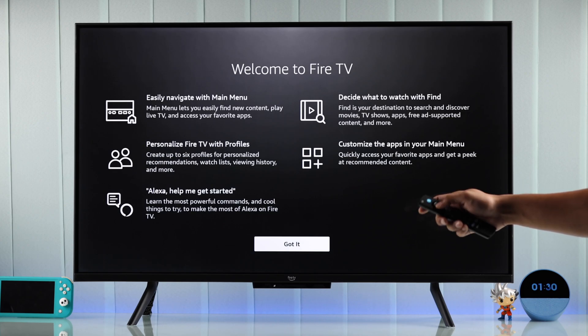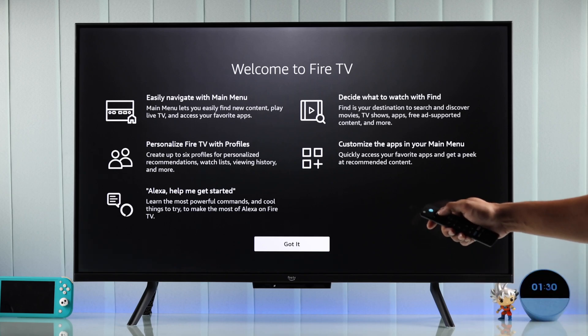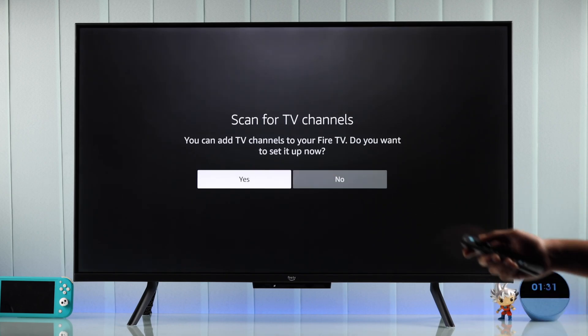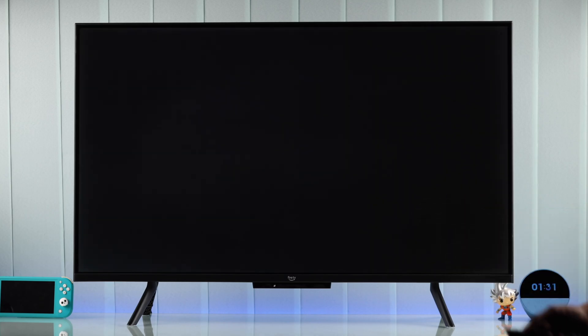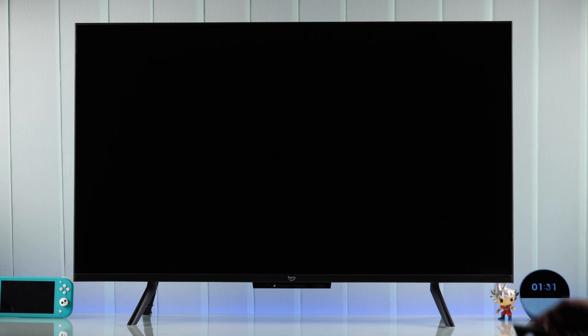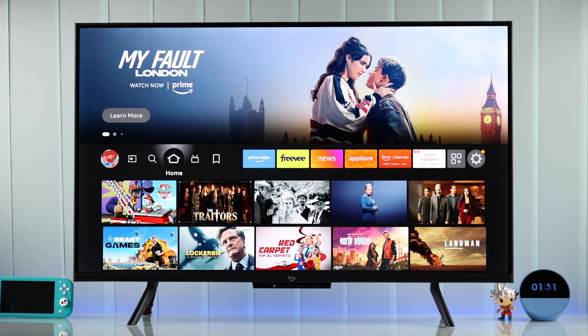We're almost done — just press Got It. Then you can scan for channels if you have the antenna cable connected. And finally, simply choose your profile and you'll land on your Fire TV's home screen.